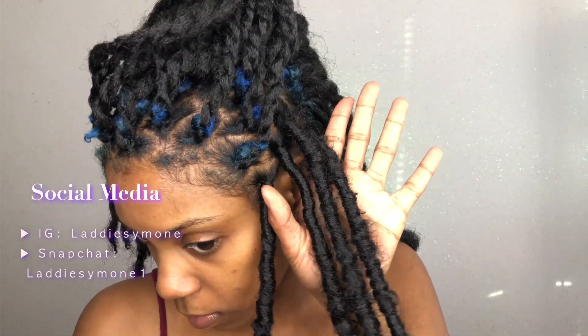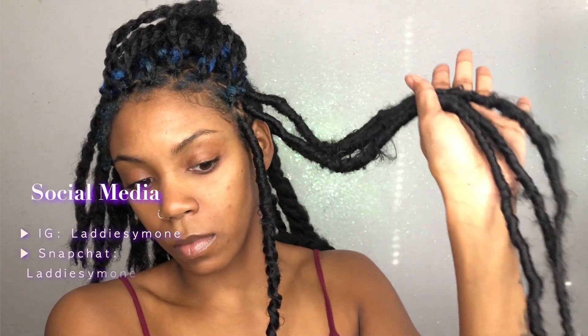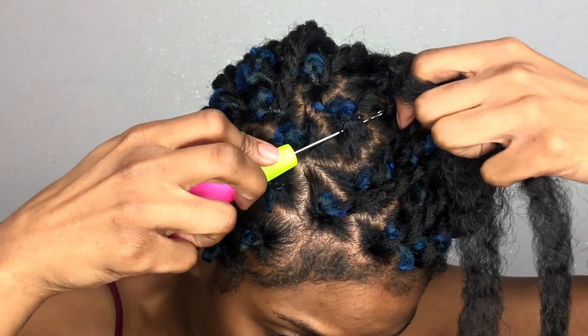Here are a couple of dreads that I've already finished. I really love the tethered look, the messy dread look — it just looks like it has more lift.